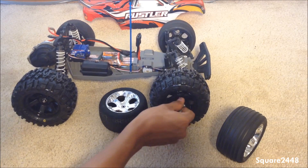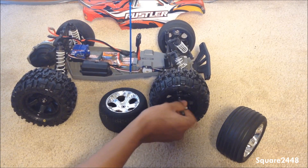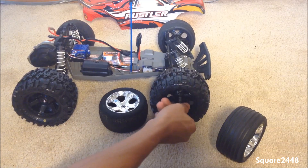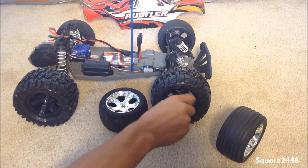If you have a Traxxas Rustler and would like to enjoy your car with these wheels, check the description link. Going to tighten these on all the way now.